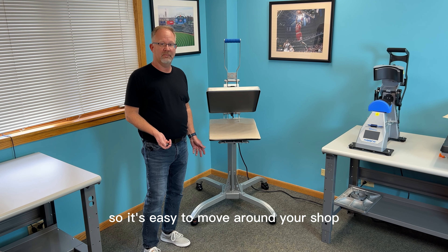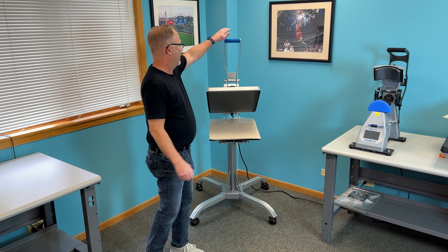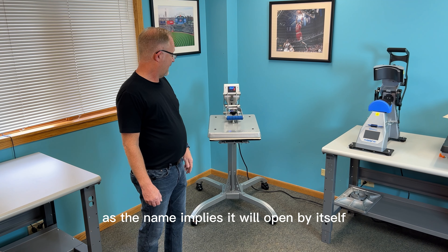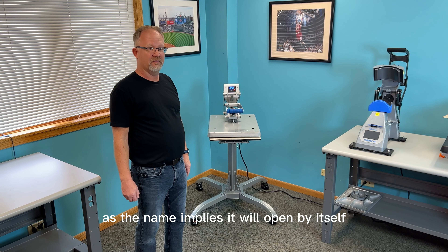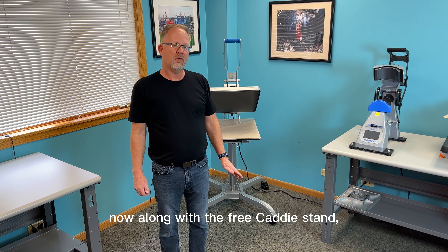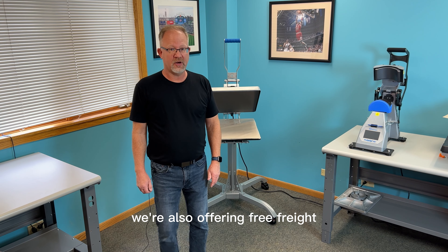to move around your shop. If you're not familiar with the STX 20, it is the auto-open model, so as the name implies it will open by itself. This is really a great feature for busy shops. Along with the free caddy stand, we're also offering free freight,